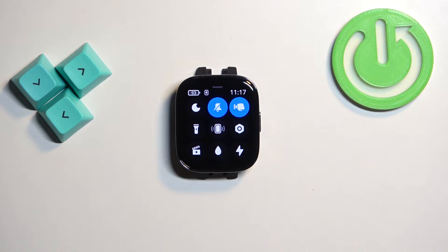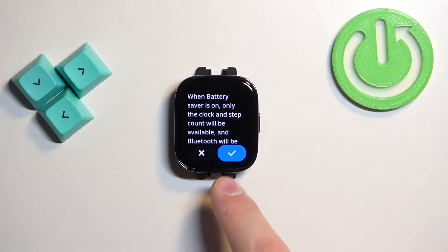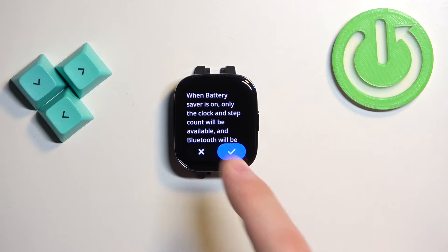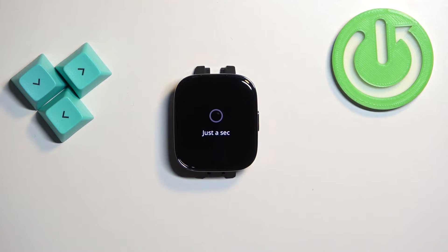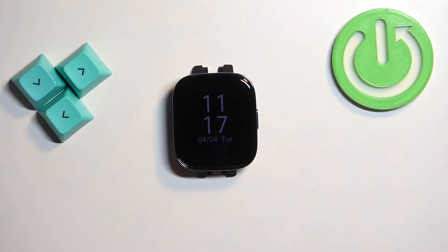It's called battery saver on this watch. If you tap on this icon, you can then tap on the check mark to confirm and enable the mode. So tap on the check mark, and the power saving mode will be enabled after a second or two.